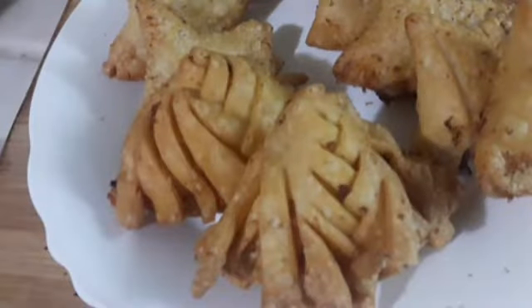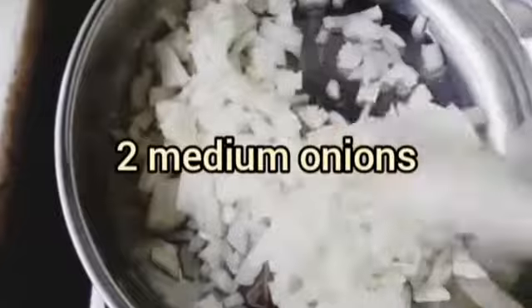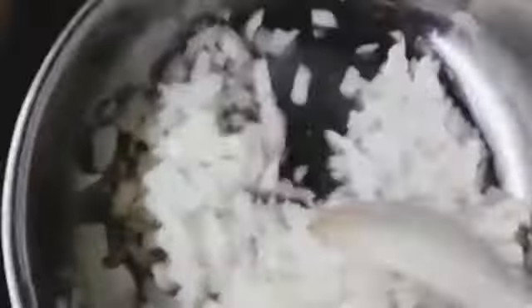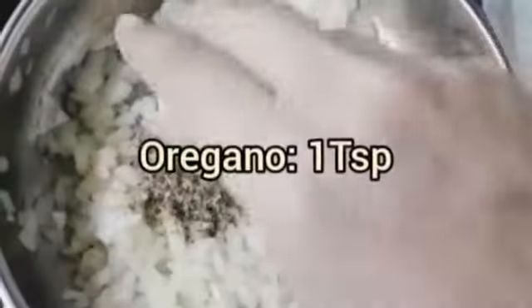Today we are making onion and cheese samosas. Add two tablespoons of oil and two medium chopped onions. We are using half a teaspoon of salt because the cheese already contains salt, but you can use salt according to your taste. Add the black pepper and one teaspoon of oregano.